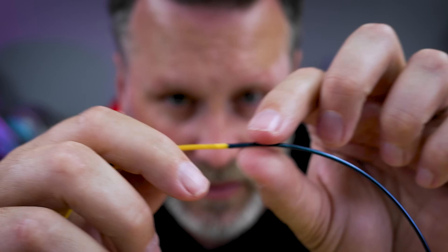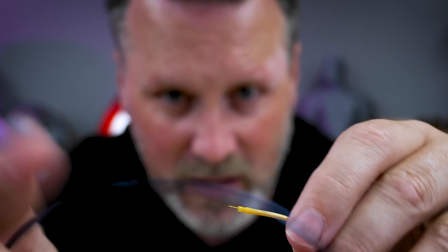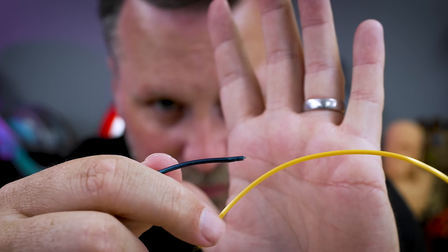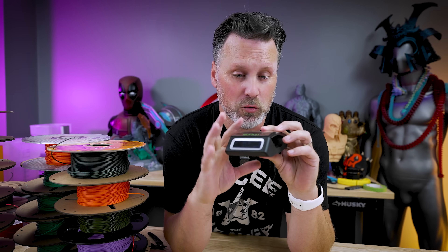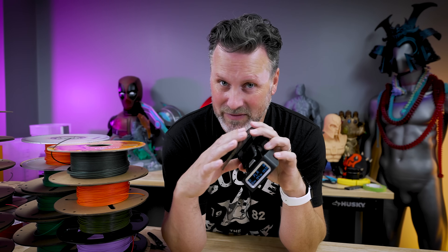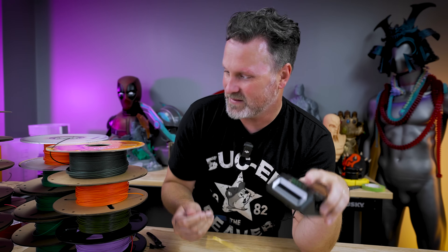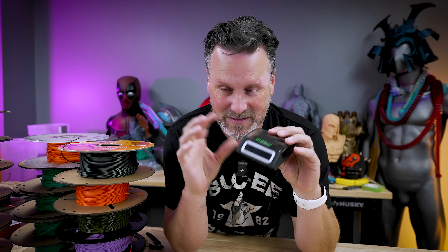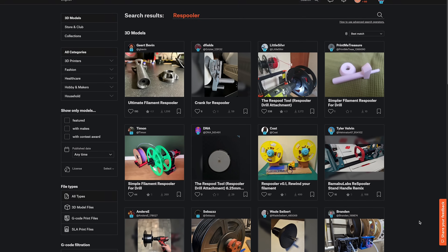Here you can see that first attempt where I must not have pushed them together firmly enough, or maybe it was just too hot. So in general, this is a pretty cool little device, but we're not done — that's just the bare basics of connecting two strands. That's not the whole purpose for me; I need to be able to weld these partial rolls together. This device will let you connect them, but you also need something to help re-spool the filament from one spool to the other.